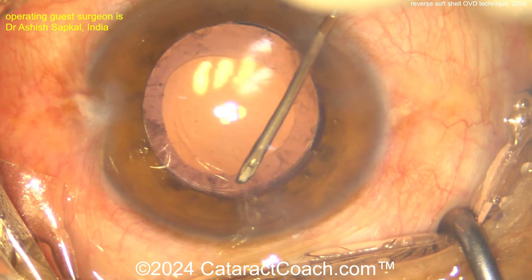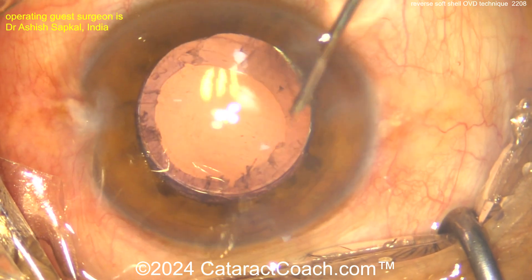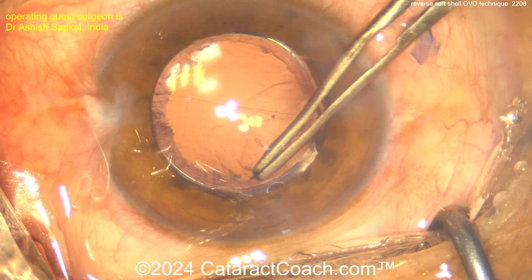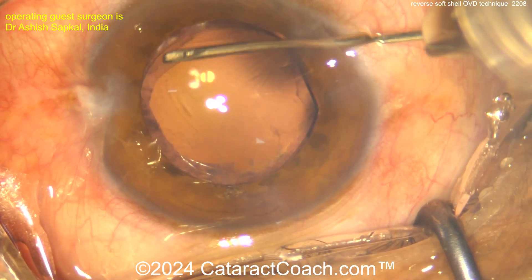The cystotome is going in to enlarge the rhexis a little bit — a small tear of the capsule here and here — enlarging it to maybe a five to five-and-a-half millimeter capsule opening. That looks pretty good. Beautiful technique.